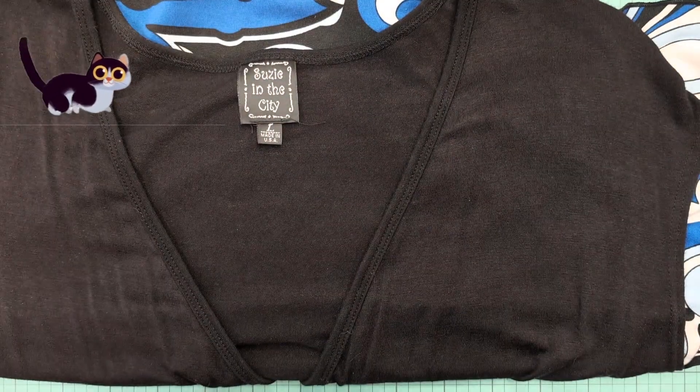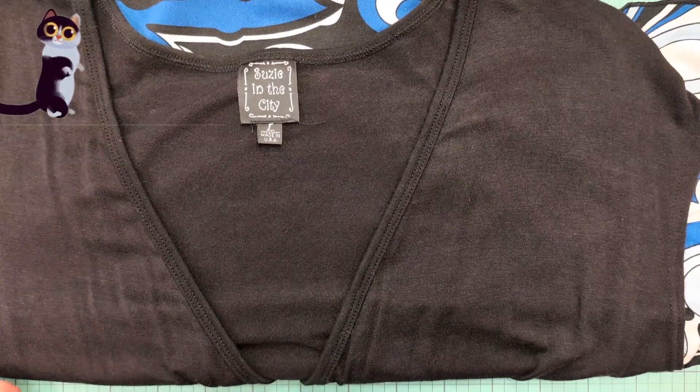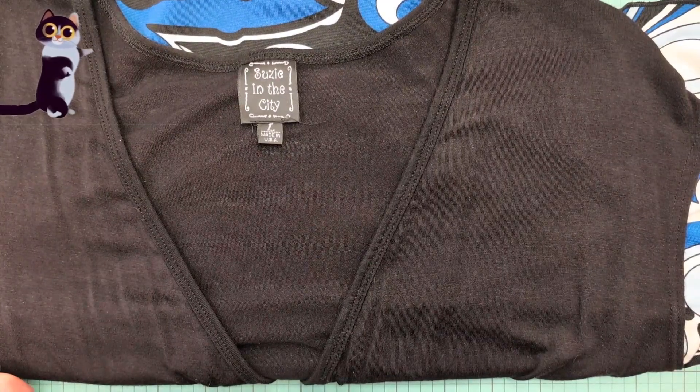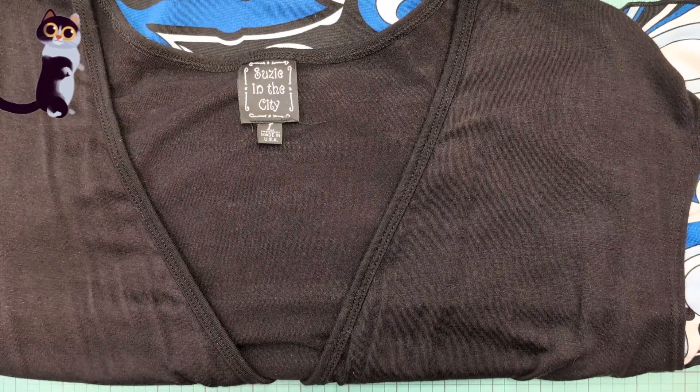Hello everyone, welcome back to my channel. Today I'm going to show you something very cool that I learned when I worked in retail at Macy's.